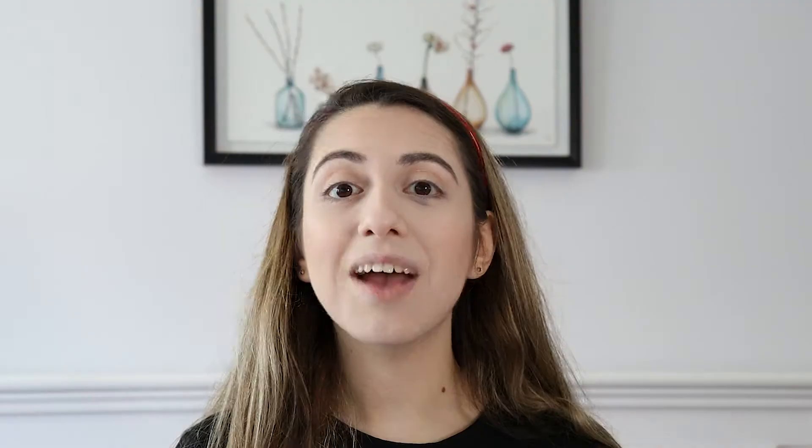Next up is eyebrows. I have the Makeup Obsession So Fine Brow Pencil in Dark Brown and the XX Revolution Fixed Brow Sculpt and Set Gel in Medium Brown. I'm going to use the pencil first. I really like the brow pencil — it worked really well. The brow gel worked really well too; it added a bit of color and it seems to have set my brows nicely.